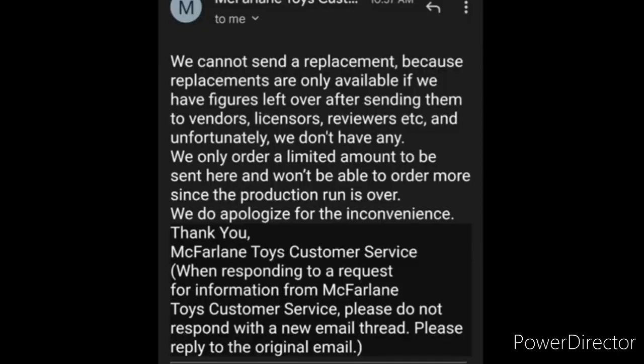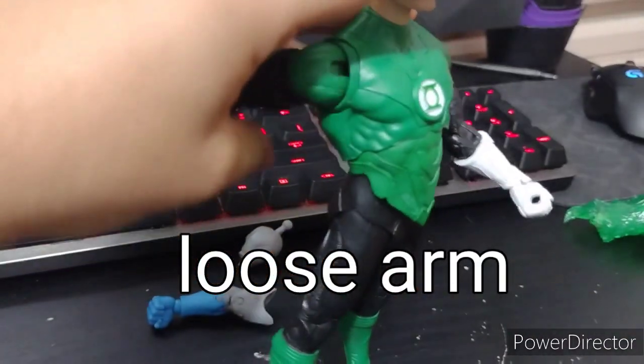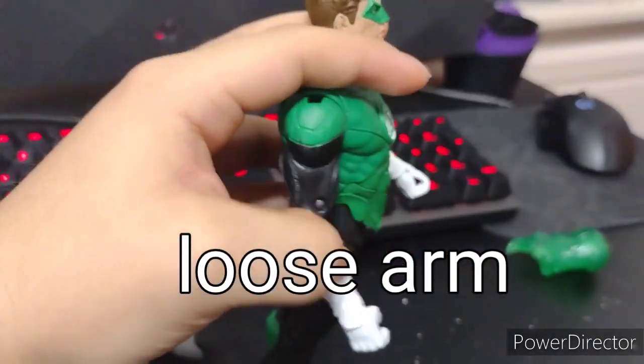Despite these problems, McFarlane is not able to help you if you want to replace your figure — you have to deal with the company that sold it to you. As I said at the beginning, I have no hate towards McFarlane or the figures he makes. I really love them and I still collect them, even though some have problems — arms that pop out, broken parts, pegs that won't move. But with the price point of McFarlane, what more can you ask?